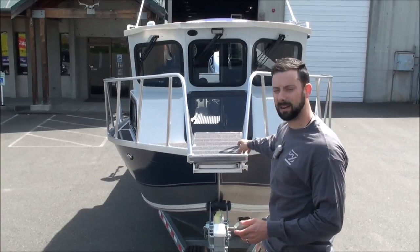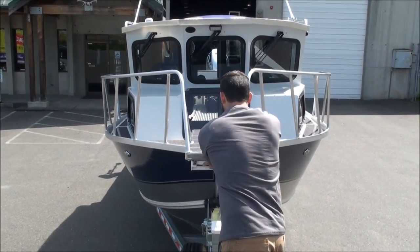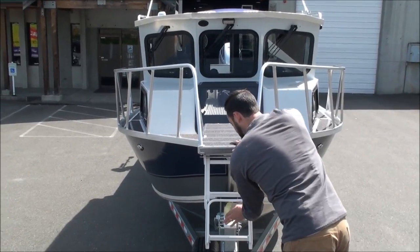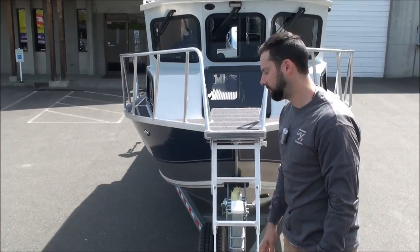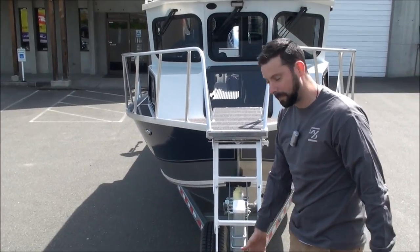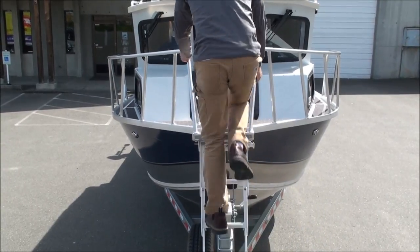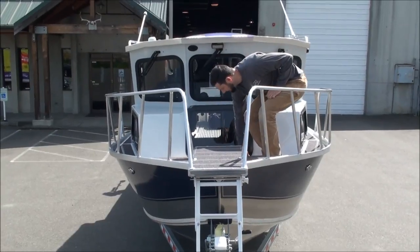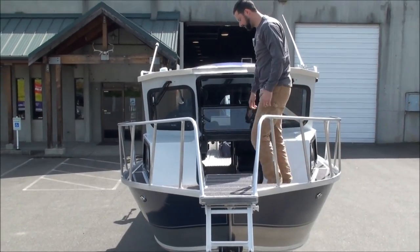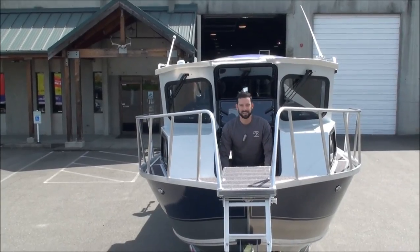He's got big bow rails that come down right to the front, so climbing up is really nice. The ladder folds down — if we're pulled up to the beach, the beach is going to be about the same level as the back of the truck. Getting up is really easy, and then the gullwing door with steps down on the inside makes it real nice going in and out.